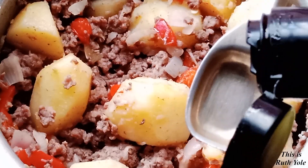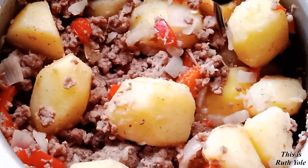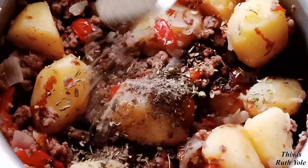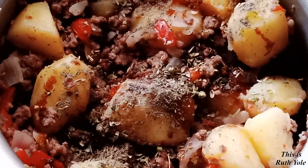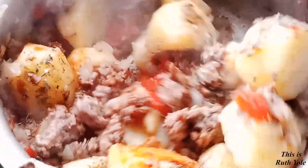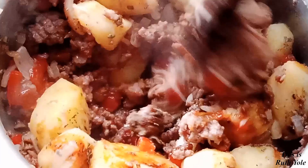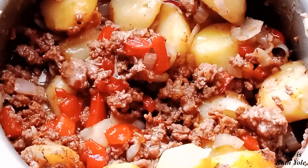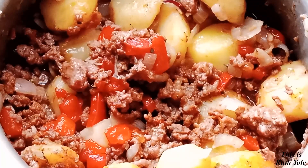Add in soy sauce, oregano, and black pepper. Add in water and cook for 10 minutes till ready.